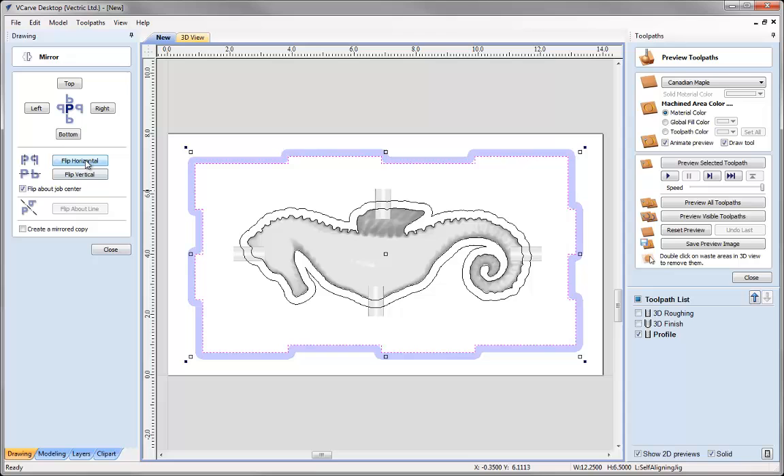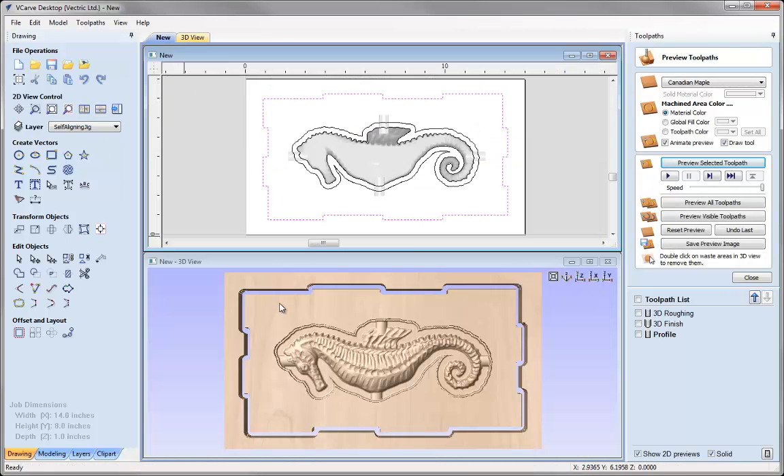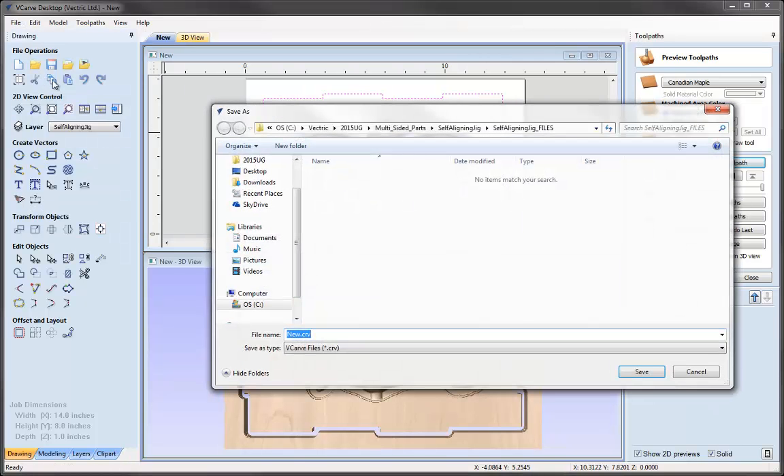Let's flip that back — flip horizontal — press Close, and then preview that toolpath. That's what we'd have the part look like. At this point we'll save this out. Go to File, Save As, and in the Self-Aligning Jig project folder we're going to call this one Self-Aligning Jig Top, then press Save.